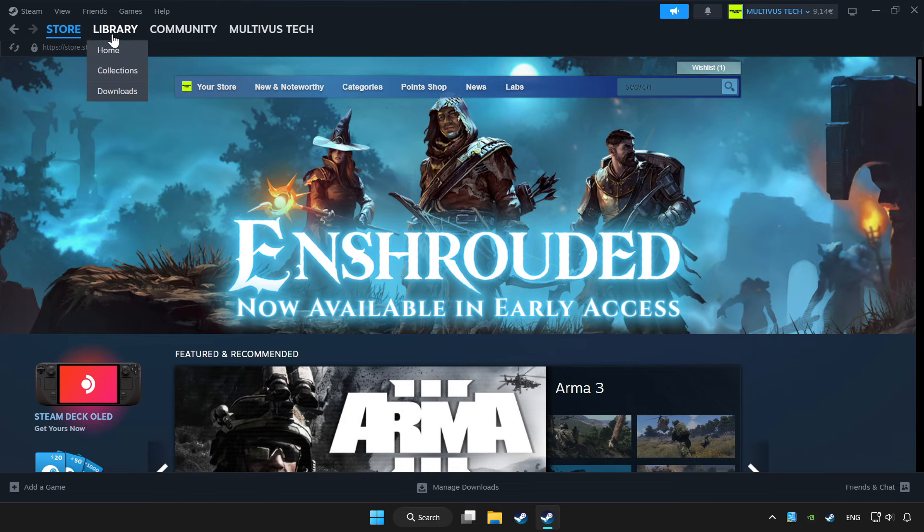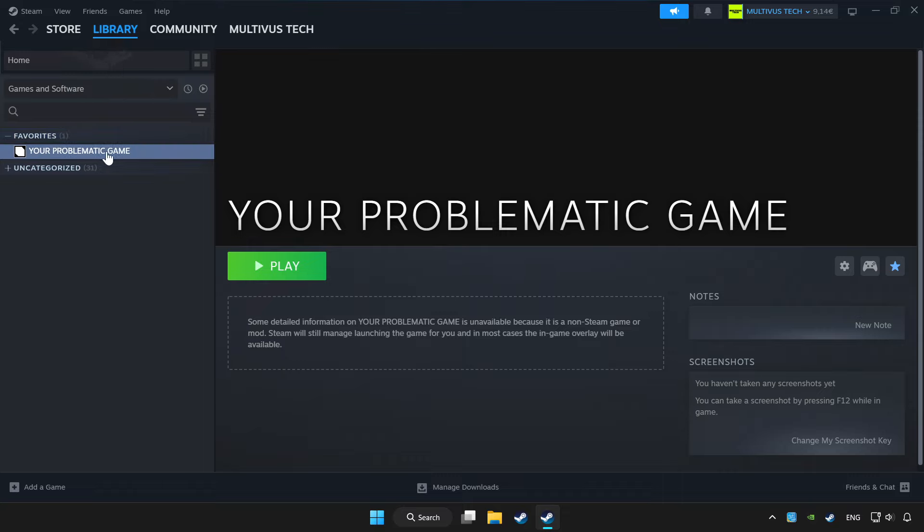Click Library, then choose the game that you want to play with a controller.